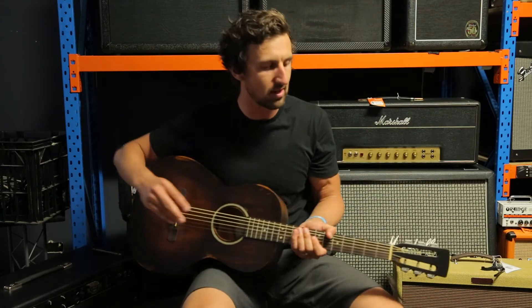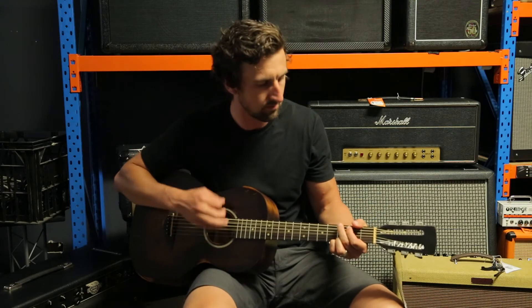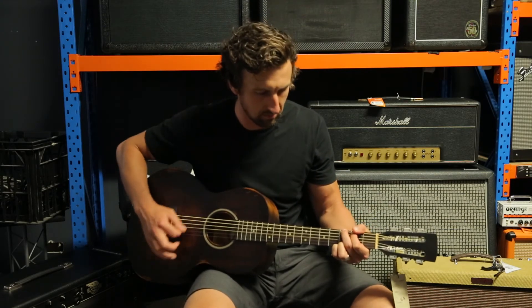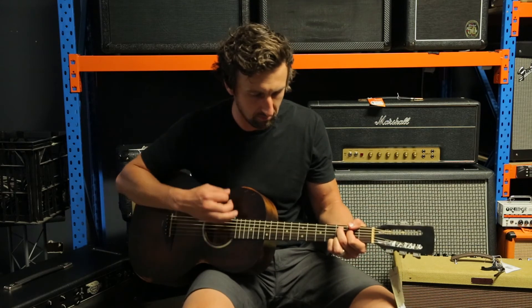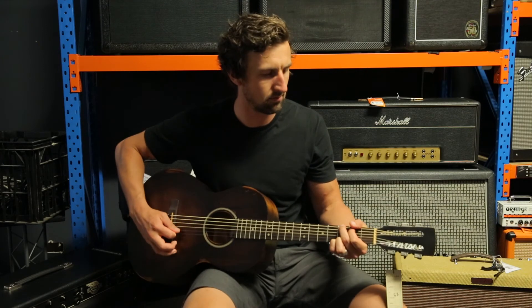Really lightweight but really bright sounding too. Have a listen and see how this sounds.